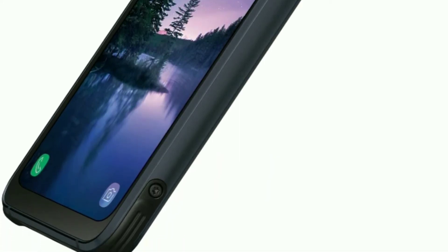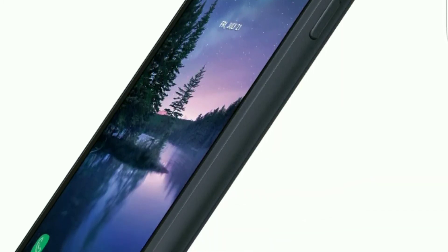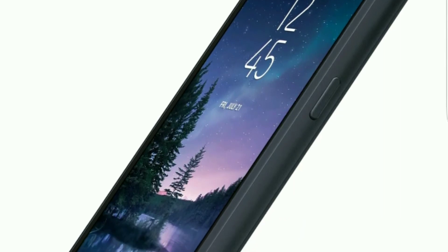It is going to come with a 5.8-inch display. It's still going to be Super AMOLED, but the only difference is it is not going to have the curved edges like we see on the Galaxy S8 and S8 Plus.